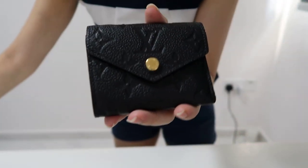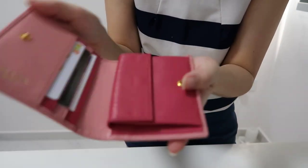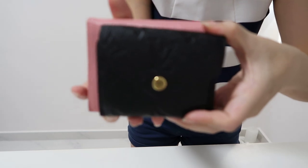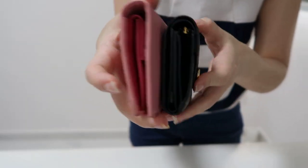To show you another compact wallet I have — this is my Prada wallet, which opens up like this. It's also very similar. I can show you how they measure up — the Zoe wallet is definitely smaller.